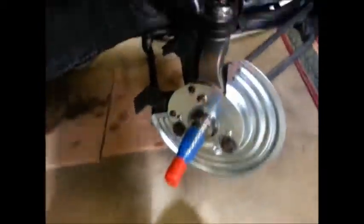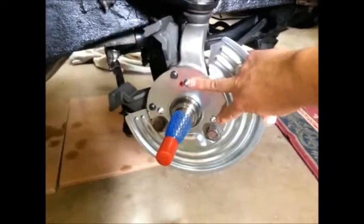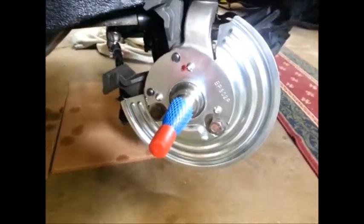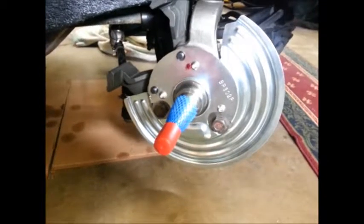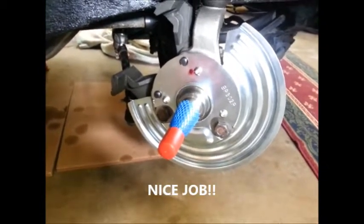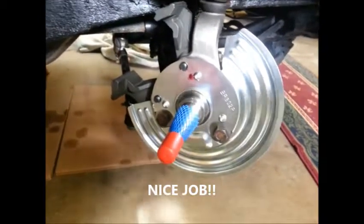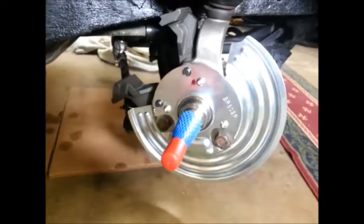So the shield is on the car - this is the passenger side. These are the two holes that were sort of misdrilled. I used a rat tail file and just egged them out a little bit, maybe just a 32nd of an inch on these two. And the shield mounted.